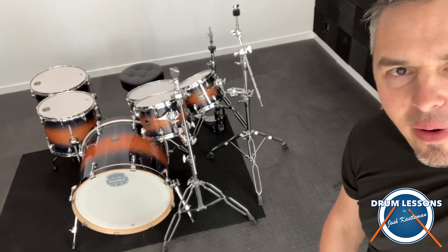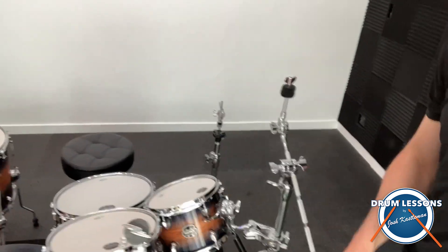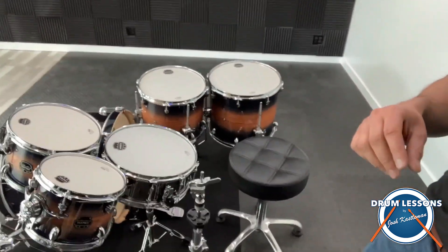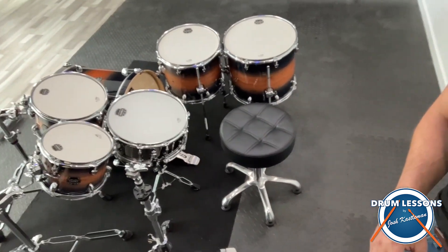Now I've got some hardware on there, so the drums are sitting up. We've got the snare drum up with the two toms and the two floor toms. Now all we need to do is get some cymbals on this and we're going to be good to go!